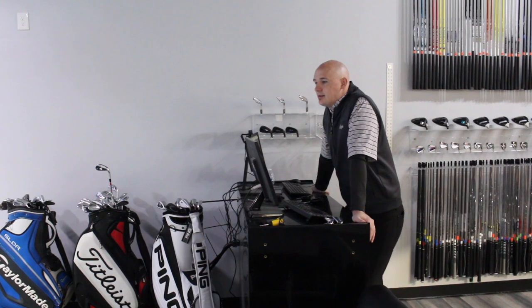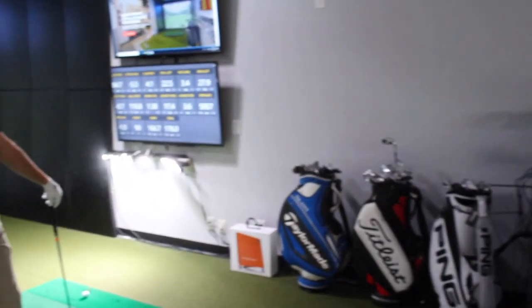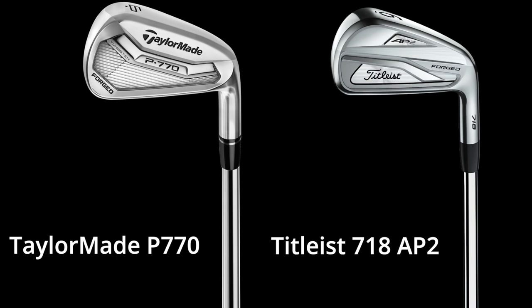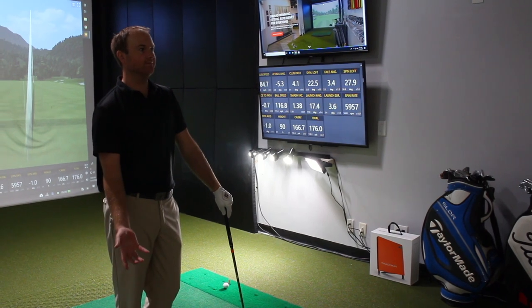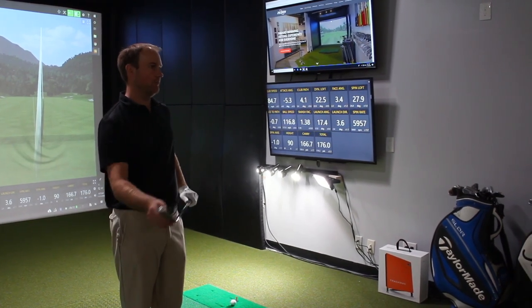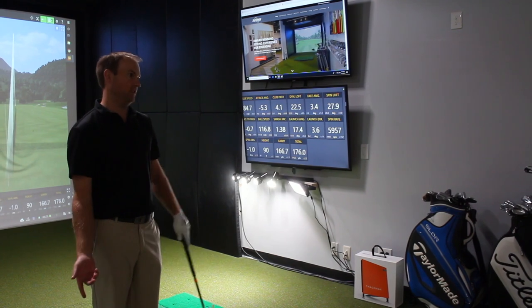We're looking at the new P760 irons specifically — doing a comparison between the 760, 790, and 770 to figure out how a better player like Thomas reacts to those different heads, using TrackMan numbers. Thomas, you're playing a set of 718 AP2s — the TaylorMade 770 is probably a close cousin to that AP2. What are some of the things you look for when you're changing irons, whether that's look, feel, or performance? Look-wise, the top line is important — I don't want it to be crazy big, but I understand I'll have a slightly larger line than an MB these days, while still looking like a player's iron.